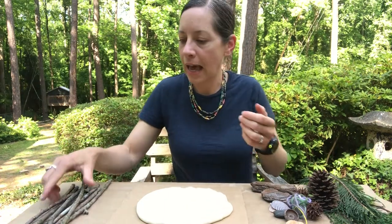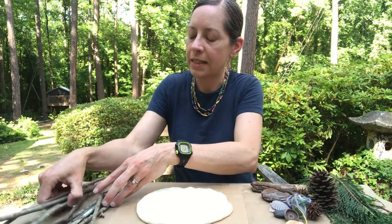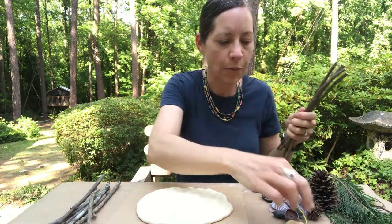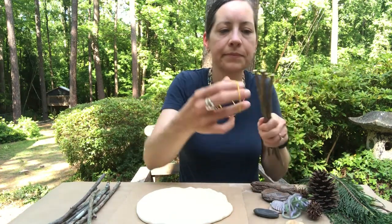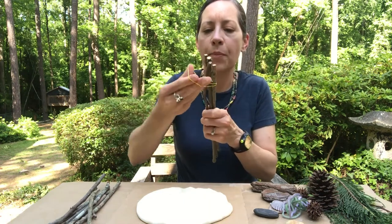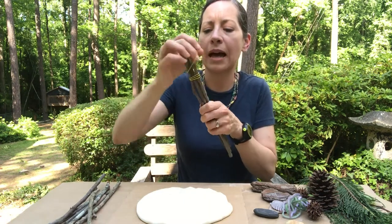To start our fort, I'm going to take four sticks and I'm going to attach them at the top with my rubber band. I'm going to go maybe about two or three inches down and wrap it around just a couple of times.